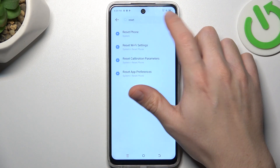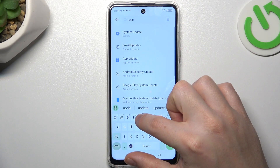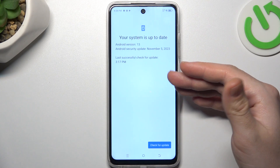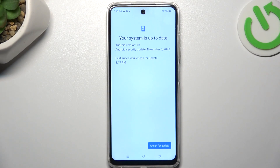In the next step, you can also try to update your system. Type 'update' in the search bar and choose System Update. Tap on 'online' and if an update is available, install it and check for your Bluetooth device again. That's it — thanks for watching and goodbye.